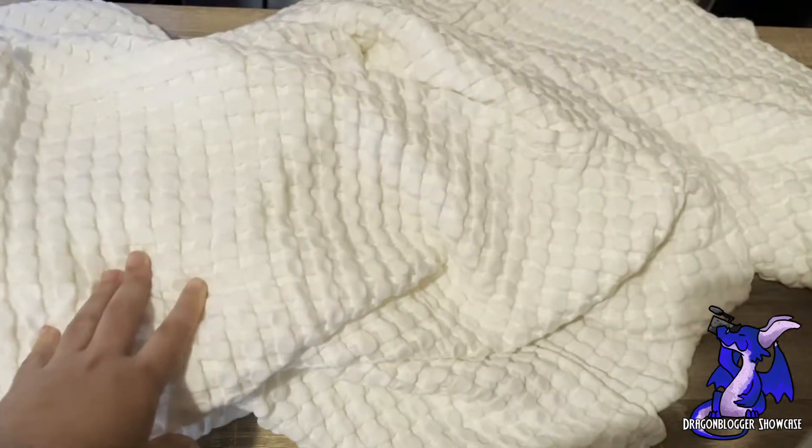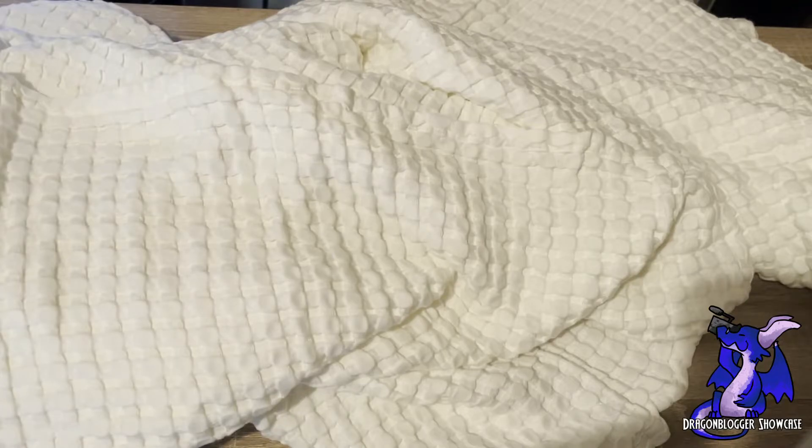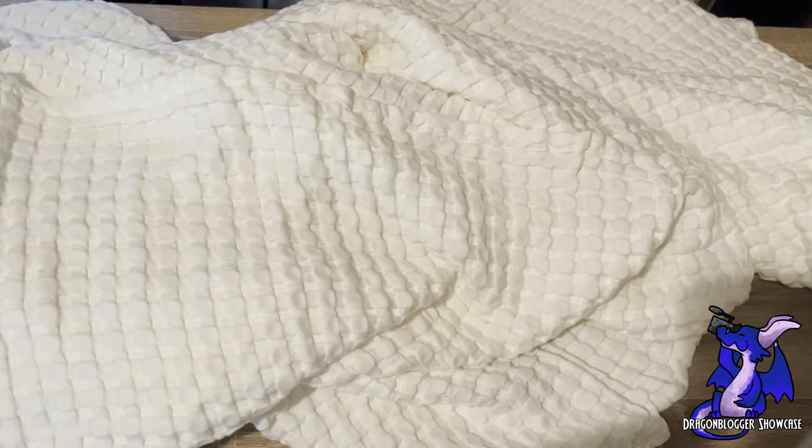You know that you're going to get nice quality comfort when you order a Bedshire product. So again, this is the Bedshire Waffle Cotton Blanket. It's a soft, lightweight blanket, queen size, cream white color. And I know if you get it, you're going to absolutely enjoy it.